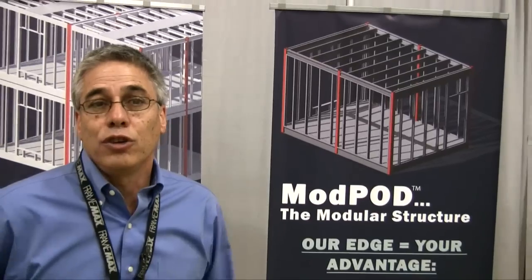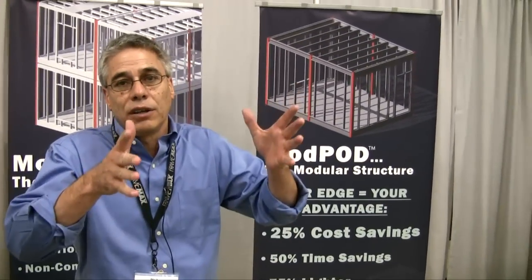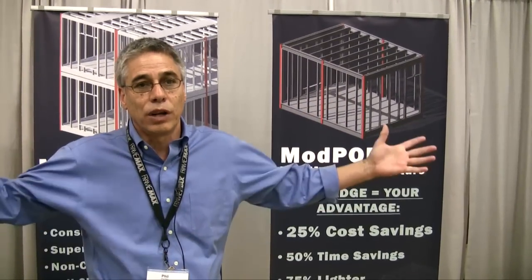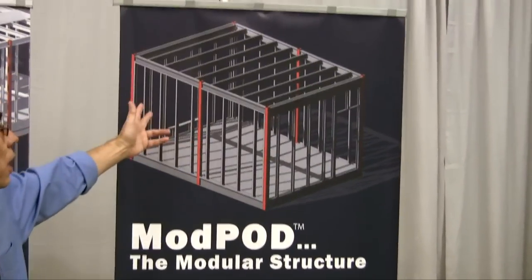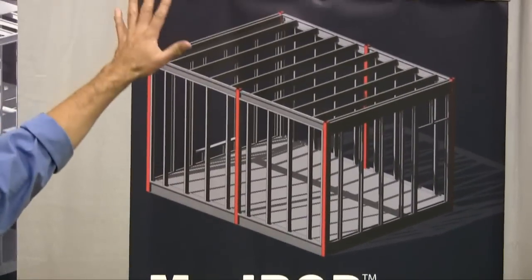The difference with Mod Pod is that each unit is made as one particular module and then they're stacked, so you get a building that can be 20 or 30 storeys high and whatever width you like. If you focus on the product here, this is your typical Mod Pod unit and these can be stacked any height you like.